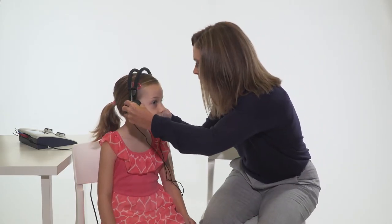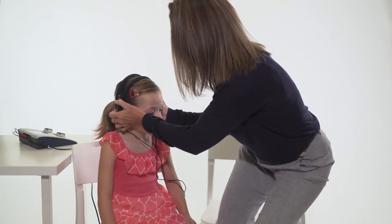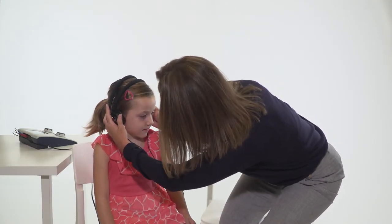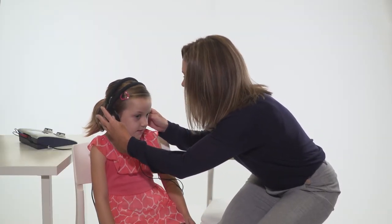Place the headphones directly over the child's ears with the red phone on the right ear and blue on the left. Remove any obstructions that may interfere or be uncomfortable, such as glasses. Adjust the headband so the headphones are centered over the ear canal.